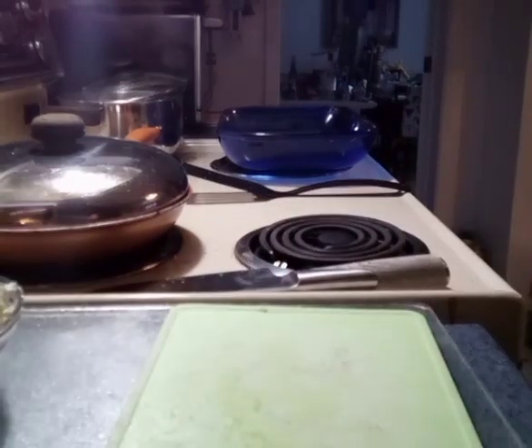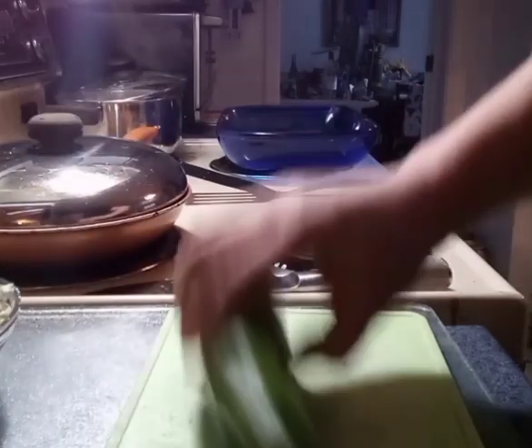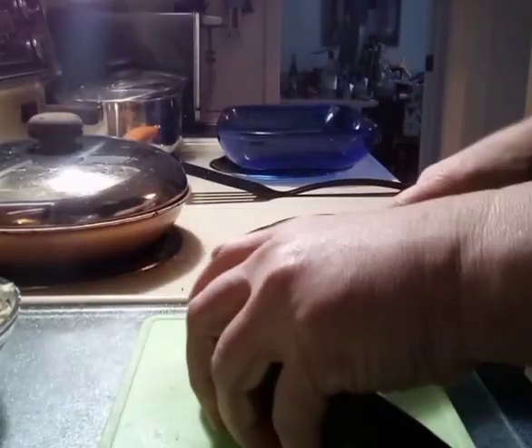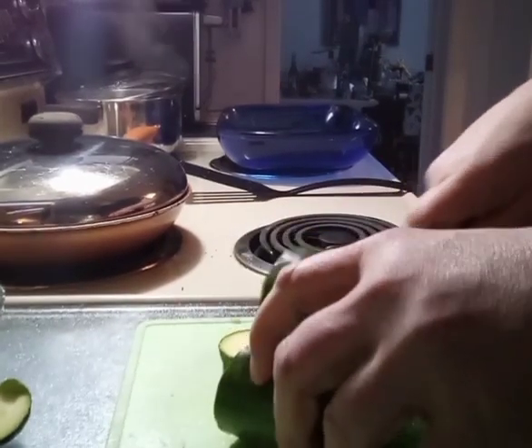And one more. I already washed these — these are all washed up. This one's a light yellow, very yellow compared to this one.